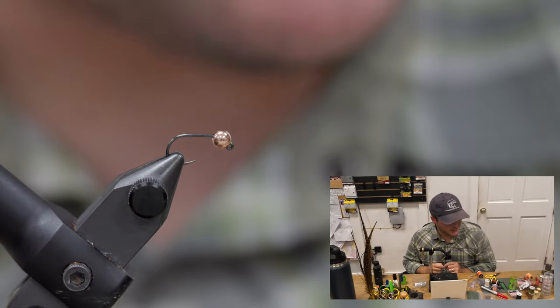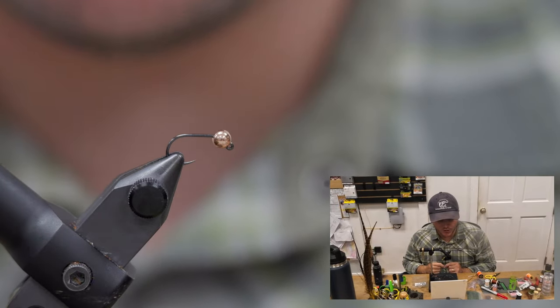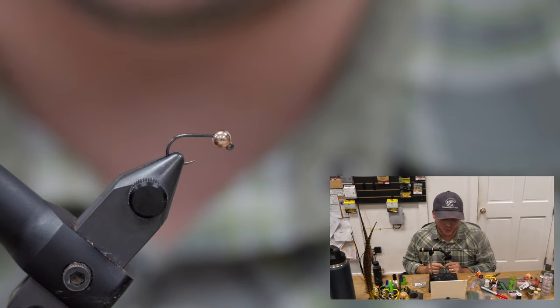Welcome back, Sam with Tuckfly Shop. Today we're going to tie a little Blowtorch nymph.